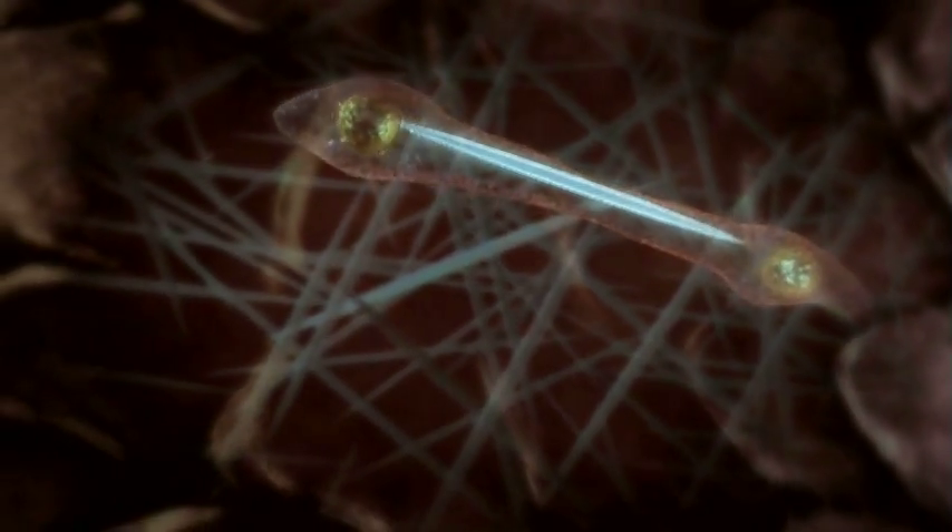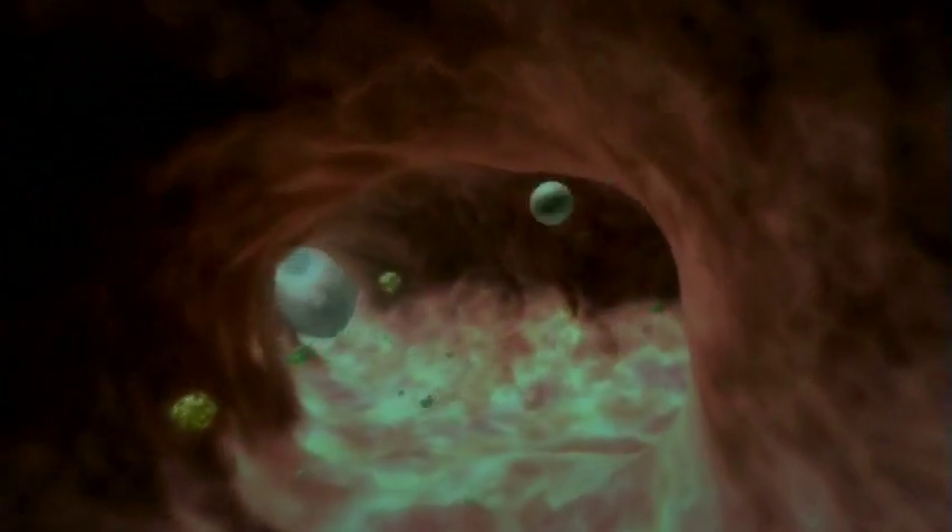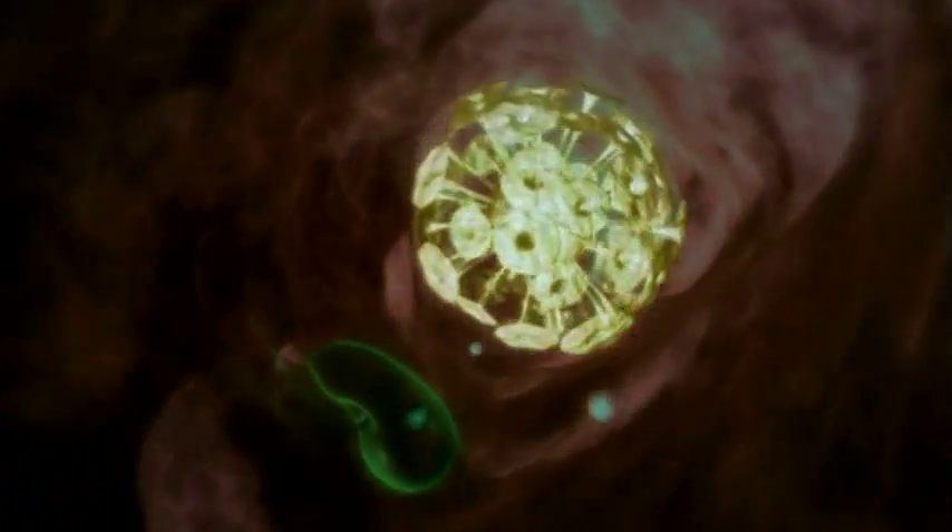As the current draws us on, we pass sponge cells that are making new spicules. The walls themselves are treacherous — they can simply engulf their unfortunate prey. As we are drawn through ever narrower passages, the current slows until we burst into one of the sponge's millions of time-beating hearts.